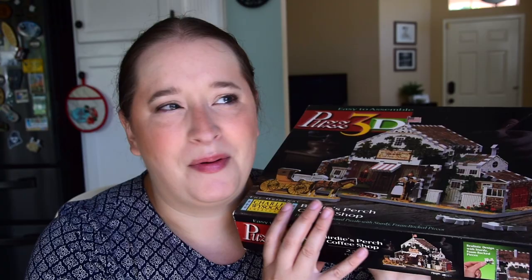I remember my parents got us a 3D puzzle when I was like six or seven and I know that was a big flop. Like we didn't end up doing even close to anything with it, but I feel like this one is a lot easier. There's a lot more intricate design versus before — I think it was just like a big building, like Notre Dame or something.